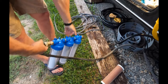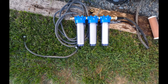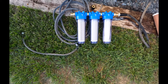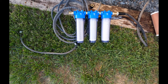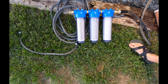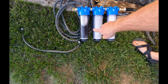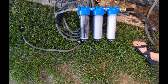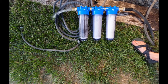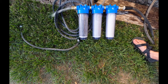First things first, we're just going to turn it on and see how it does. That's why we wanted to flush it initially — the water is black coming out. I think we're going to have to take these off and just dump them real quick.